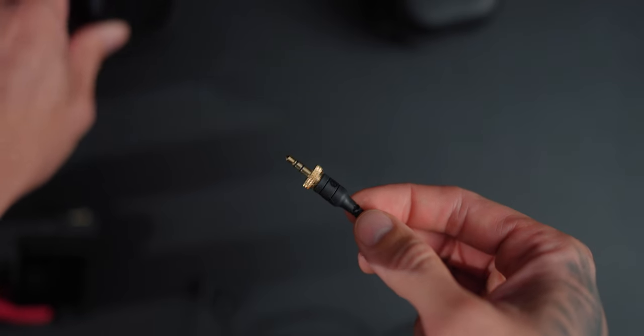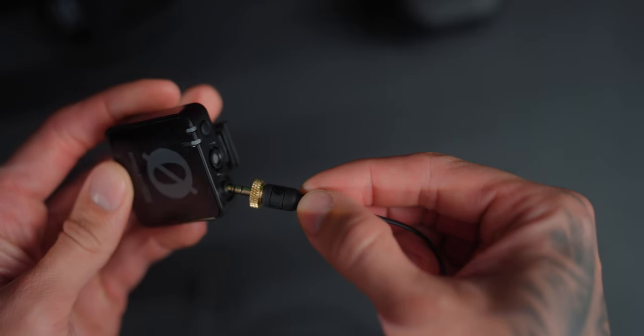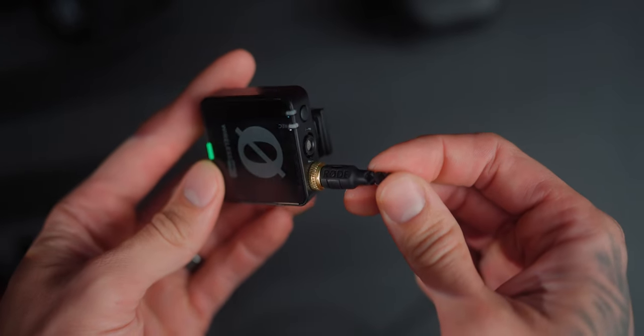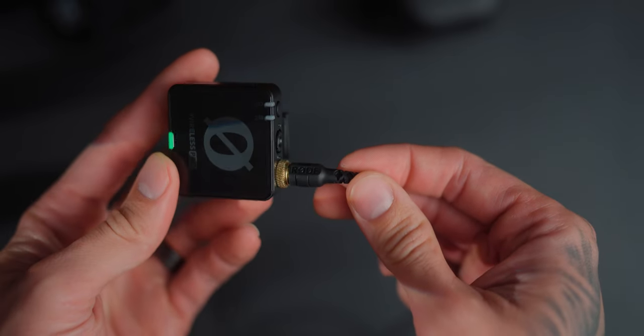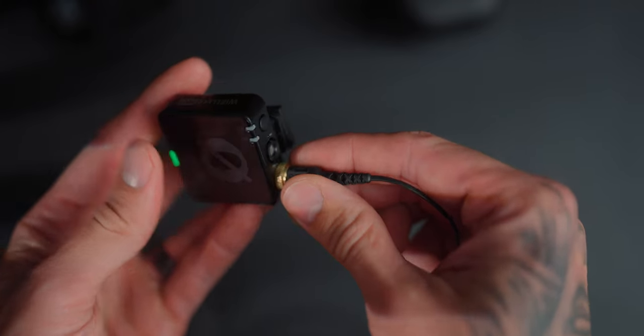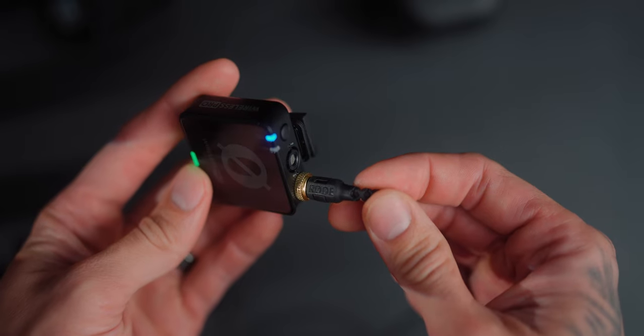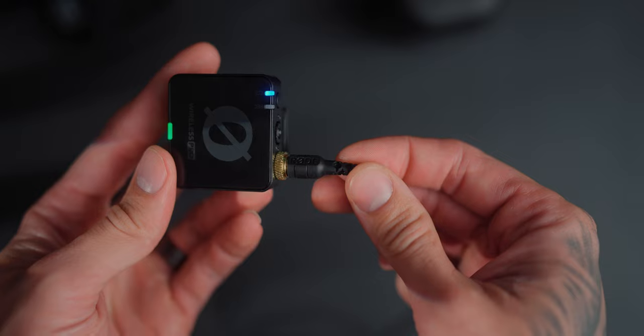One feature a lot of people have been waiting for is the locking 3.5mm audio jack. You put the lav mic on and screw it tight so it won't pull out — it locks into the thread. My Sennheiser AVX also has this; it's pretty much a standard in the industry. There's always the risk of it pulling out and disconnecting audio, which is one of the biggest reasons you should always be monitoring your audio regardless.